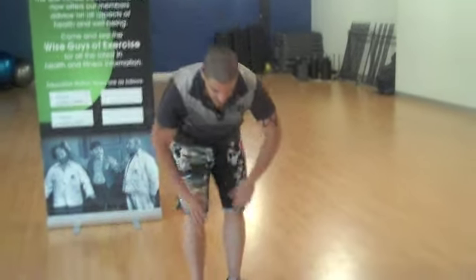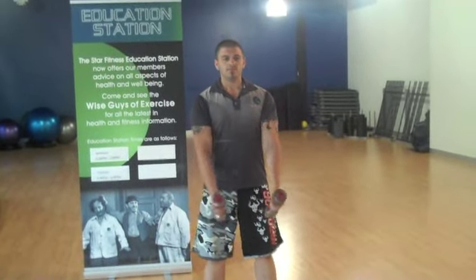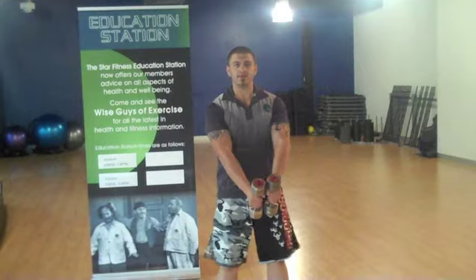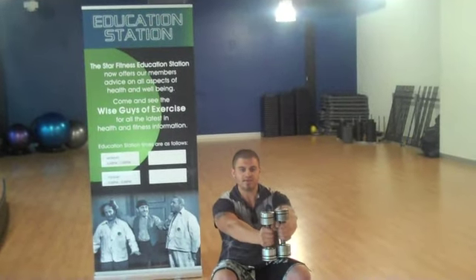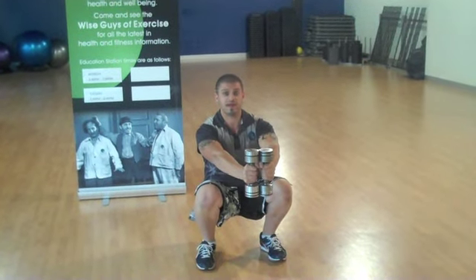Basically what we do is grab your dumbbells, set yourself up in a decent squat position. Start with the dumbbells in front of you and then go into a squat. Hold the dumbbells out in front, and as you come up, simultane this movement — up and spread the arms.